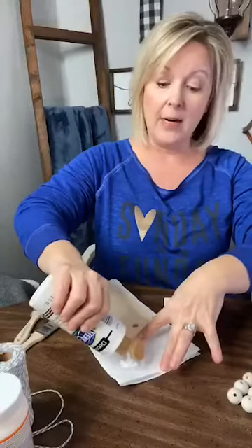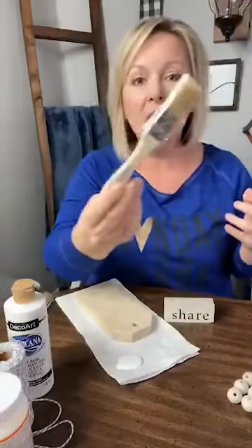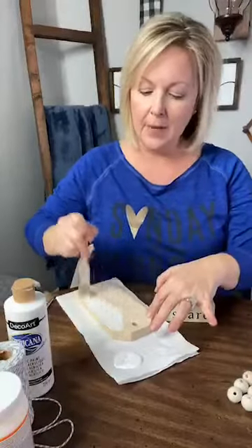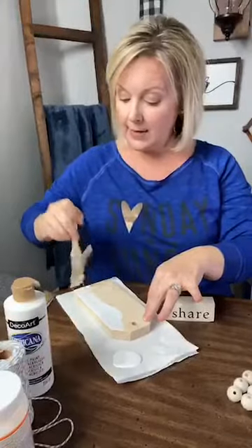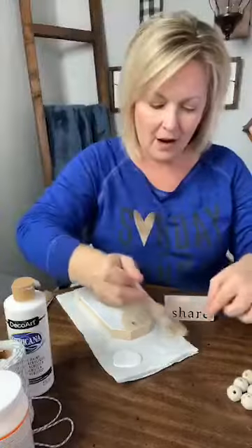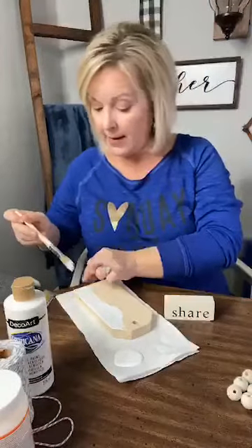I'm going to put it right here on a paper towel and use a little chip brush to start painting. No particular fashion — I haven't done anything special to the wood. These chip brush hairs are falling off so I'm going to have to be patient and pick them out of the paint.